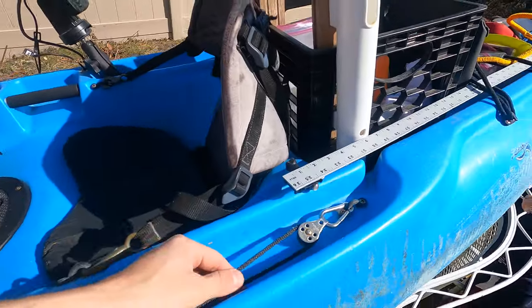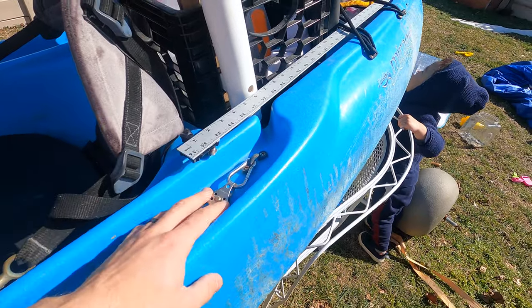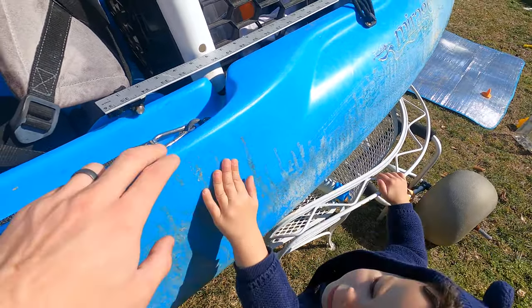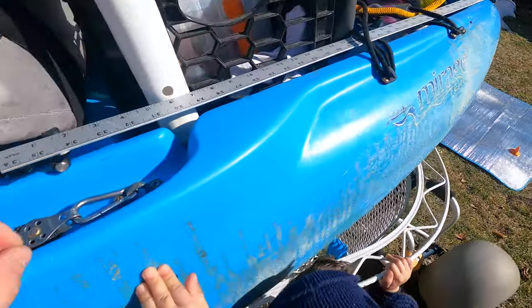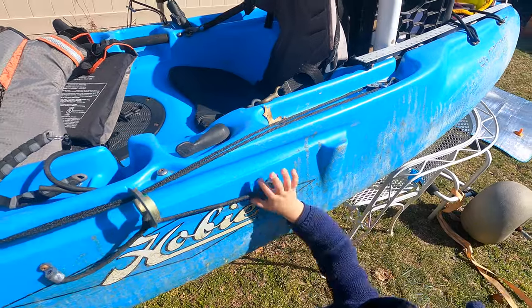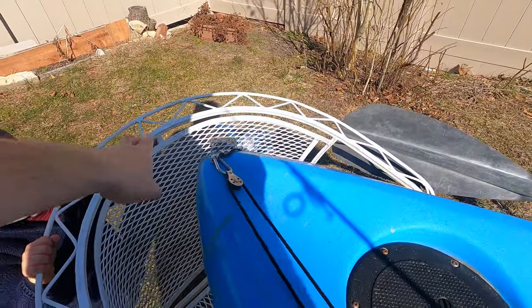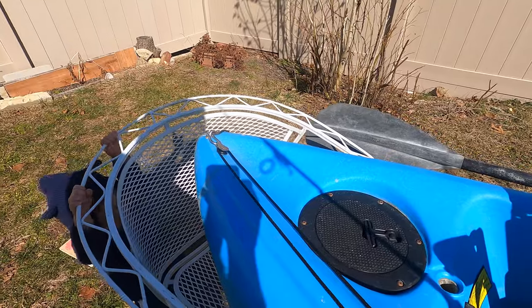Anchor trolley — you can see here. It's the simple basic anchor trolley. I did affix it on the top and not the side as most people do. I really didn't know what I was doing — probably should have put it starting back there. But it does me fine. I really only ever want my anchor pulling from the front anyway. I always anchor with the anchor in front of me; it's just easier to manage and see what's happening.